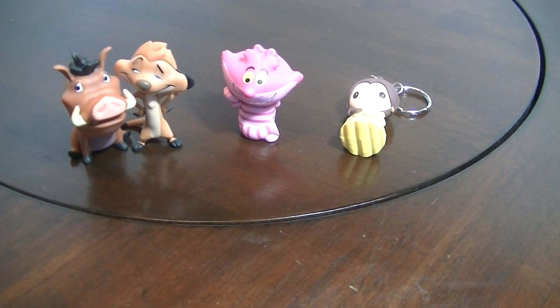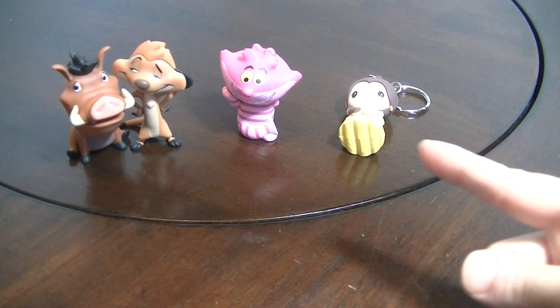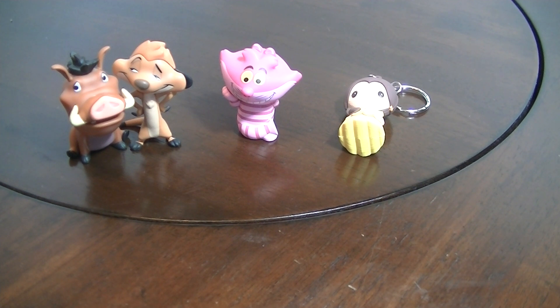Thank you for watching this first part of my Mystery Minis Disney Vinyl Figure Series 2. We got Pumbaa, Timon, and Cheshire Cat, and the little Disney key ring — we got Belle. Stick around for part 2 coming up next. Please subscribe so you can keep up to date on all my videos. I love doing blind bag openings and reviews and all sorts of fun stuff. Comment and like — thank you guys, see you soon!